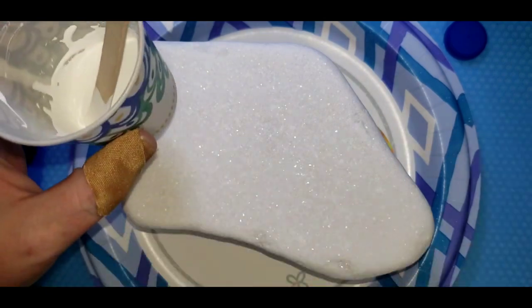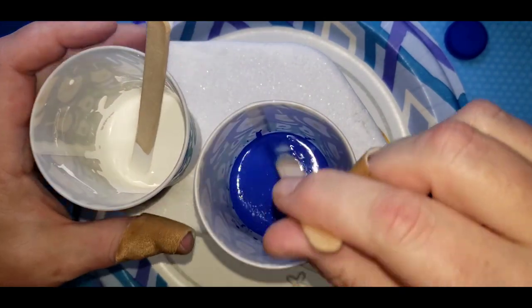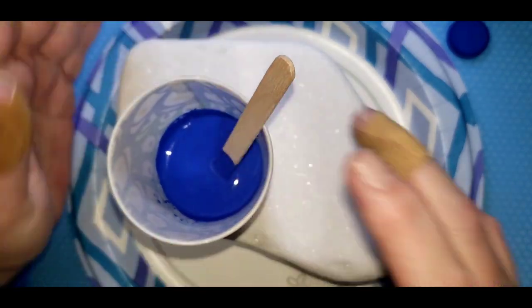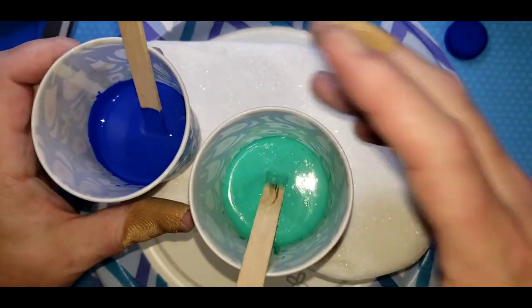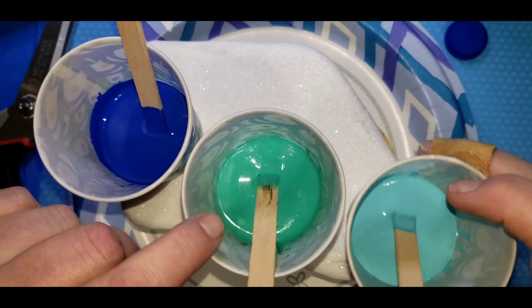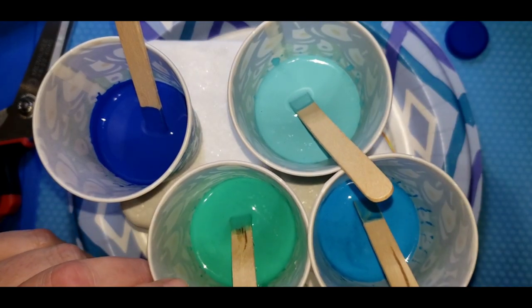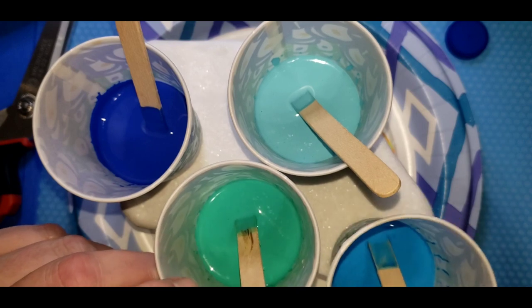You can pick whatever colors you want. Today we're going to do like an ocean scene, underwater scene. So we've picked some blues, some aquas, some turquoise. I will list the name of the paints in the description.